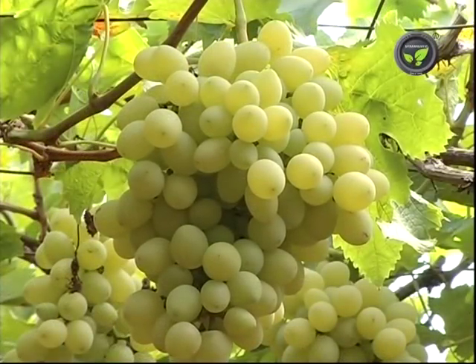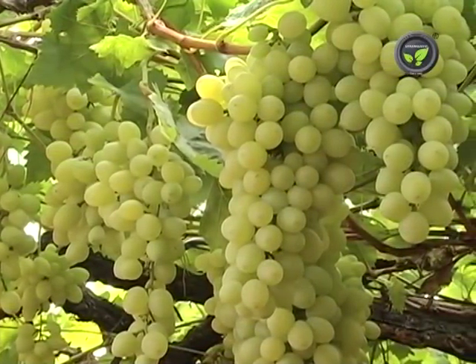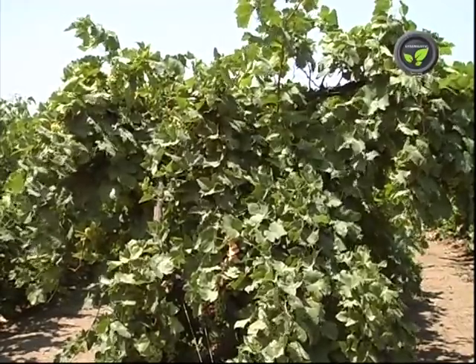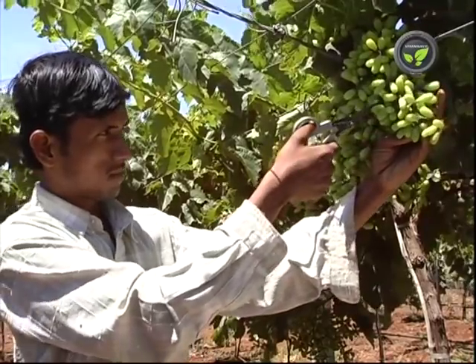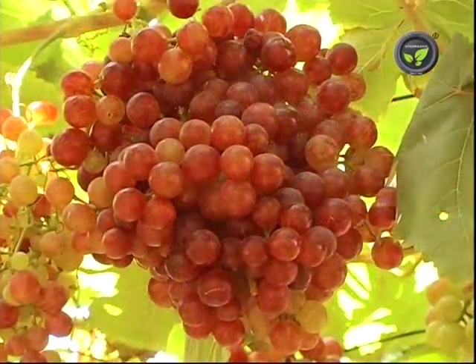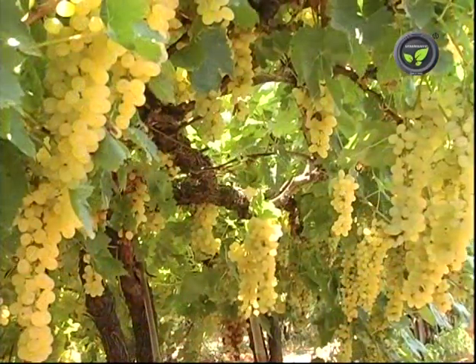Sugar content or TSS of the berry is one more important quality component. Sufficient sunlight and ventilation to all leaves will improve sugar content in the fruit. Avoid bunches on weak canes. Regulate the crop by thinning excess bunches and berries. Sourness depends on variety, extent of ripening and temperature. Sourness comes down as and when sweetness improves.